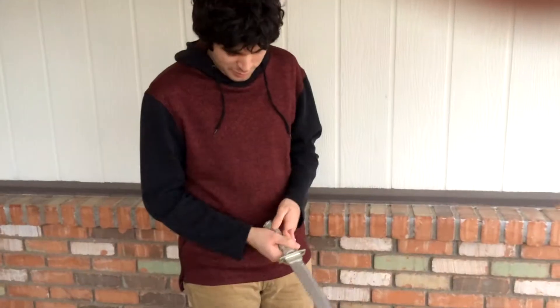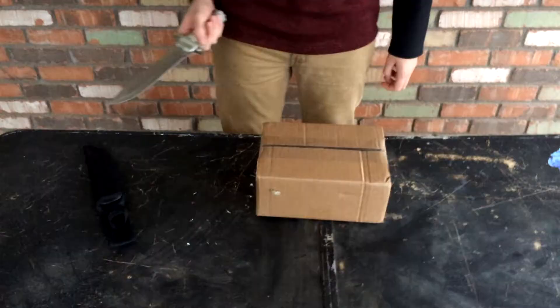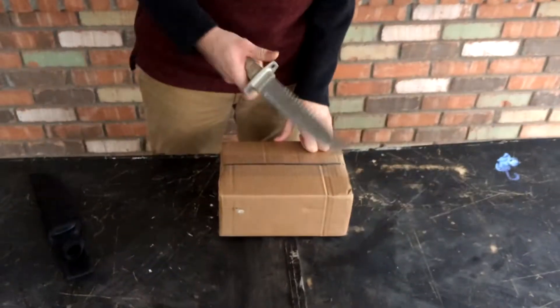This is just something small from Evike.com. Evike, you guys should sponsor me — I don't know why you won't do it. Let's get into this.